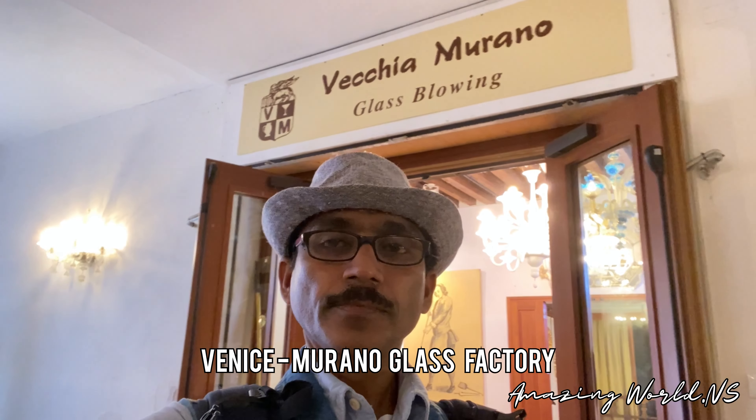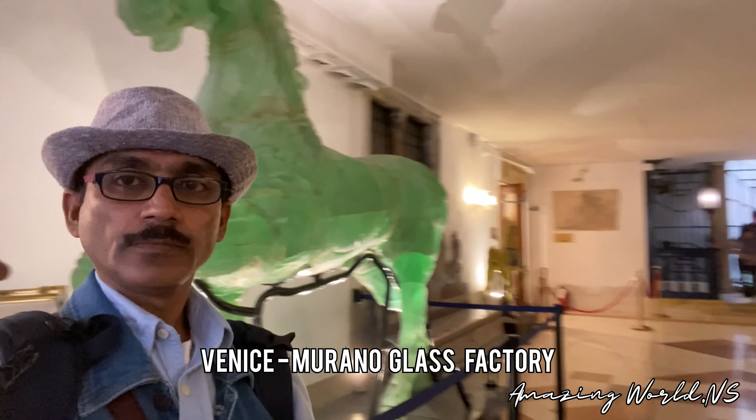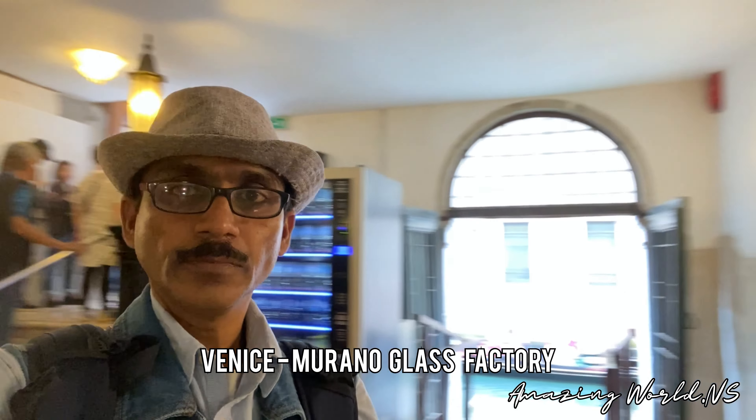Glass Factory name is Vekia Murano. It is located on Murano Island in Venice.